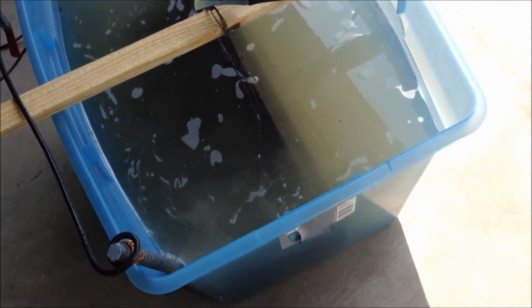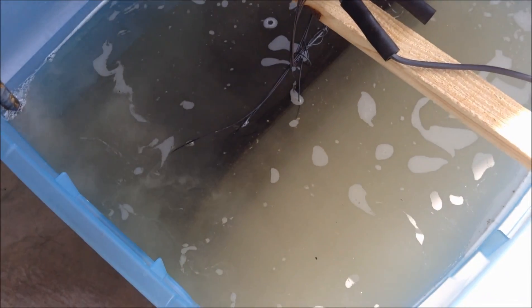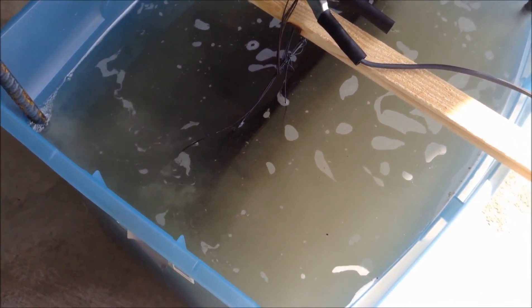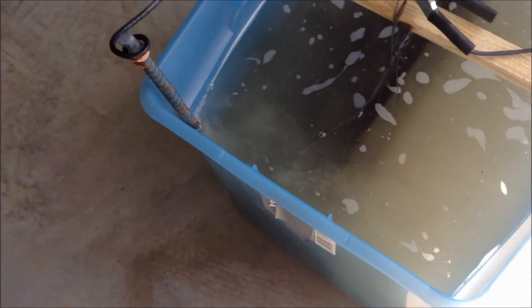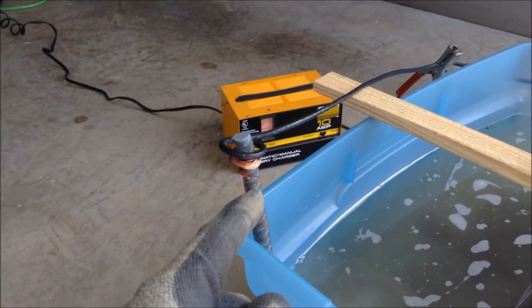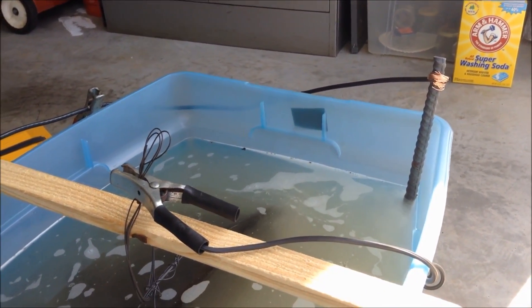In this tank is a 35-pound cast iron hibachi grill made by Lodge Cast Iron. It's covered in rust, and I just got tired of fighting with it, so we made an electrolysis tank. These electrodes are regular metal pieces of rebar.